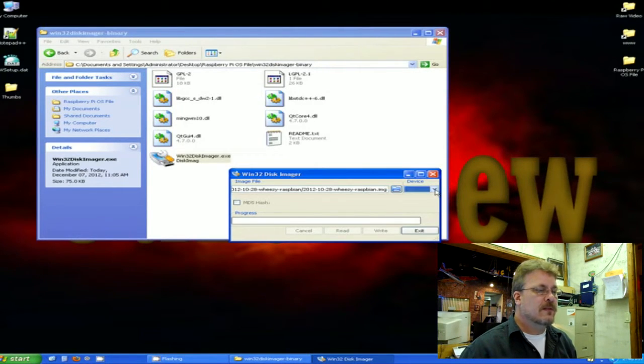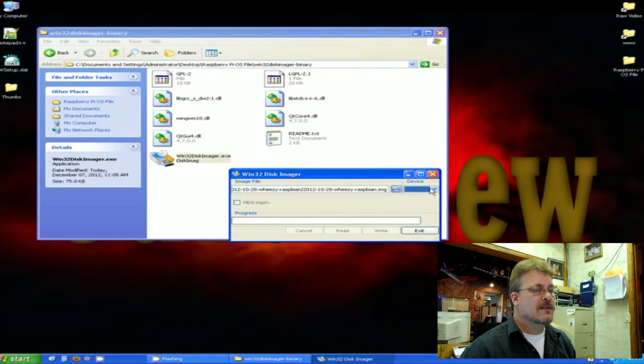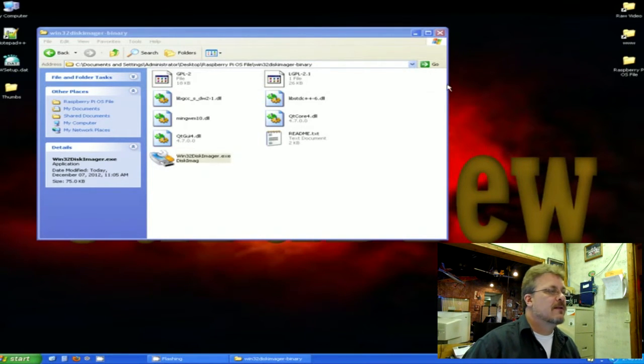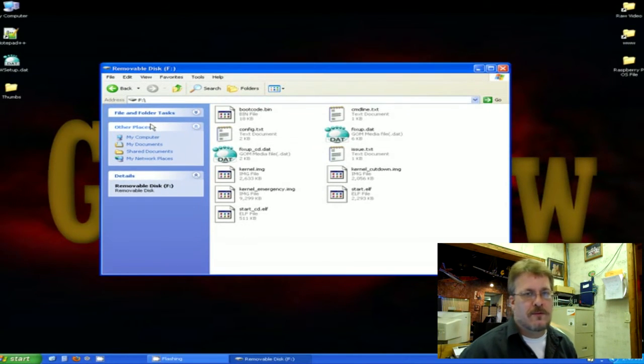Keep in mind that this SD card will become the boot disk and part of the Raspberry Pi, so don't use something you might need for something else. Once that's done, click on the device button — mine shows up as drive F. Click on the device dropdown, select your drive letter, then hit the Write button. It takes quite a few minutes but in the end it'll finish and say it's done, then you can exit. Go into My Computer, click on the SD card you just made, and you can see all the controlling files for Debian Wheezy for the Raspberry Pi.